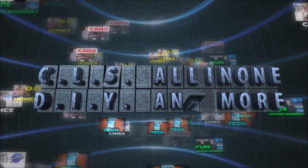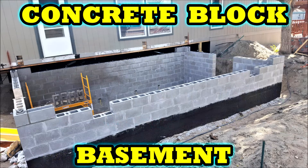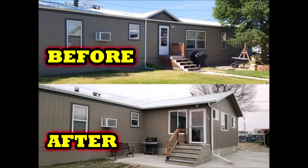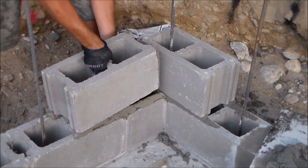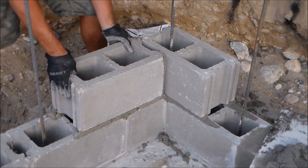Hey, what's up everybody? This is CLS All-in-One. This is part two of how to build a concrete block basement for beginners. In this video, I'll be covering how to install electrical outlets inside a concrete block wall. In my previous video, part one, I covered a lot of the basics for building a concrete block basement for block courses one and two.